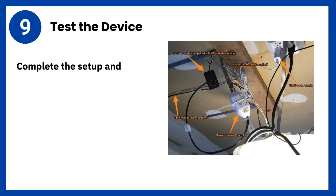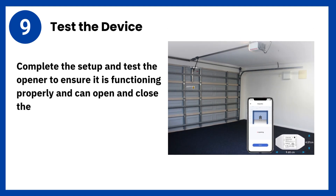Step 9: Test the device. Complete the setup and test the opener to ensure it is functioning properly and can open and close the garage door via the app.